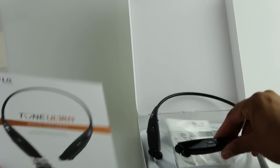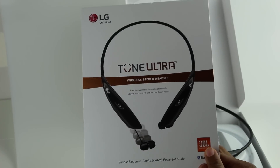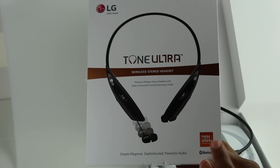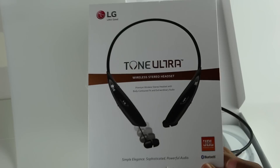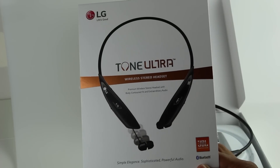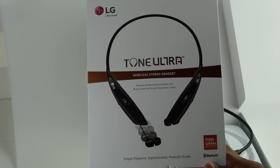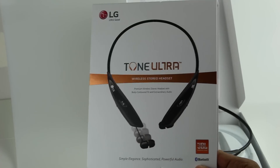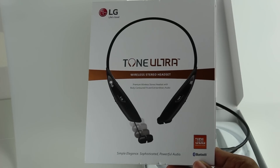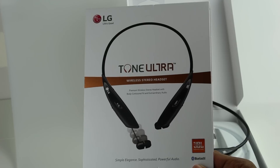We also have extra earbuds and a little guide to learn how to use them. One interesting thing I want to point out is that they've switched to JBL — their last installment was Harman Kardon and they've switched up to JBL sound. So it'll be interesting to compare the sound from this and the older model. In my experience, Harman Kardon is a more premium brand when it comes to audio, so I'm curious to see how that works out.